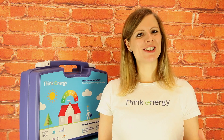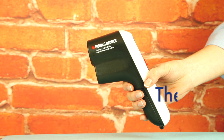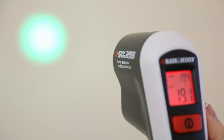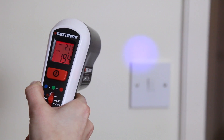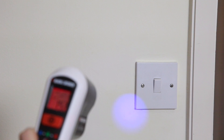The Home Energy Saving Kit also includes a thermal leak detector, which is basically a digital thermometer that can help you detect energy leaks in your home. The tool shows you any temperature differences on a surface with a colored LED spotlight. This way you might be able to identify areas in your home where additional insulation or draft proofing is needed.